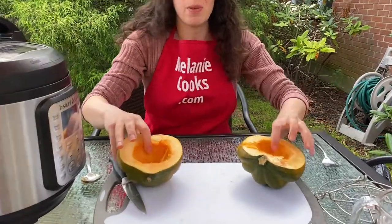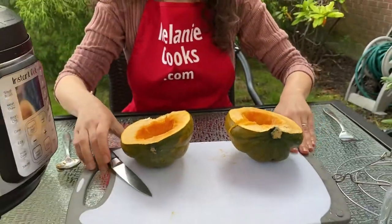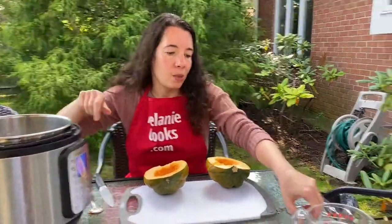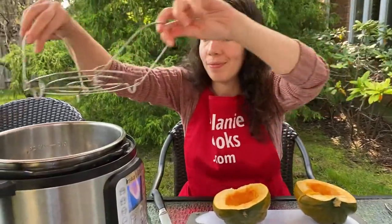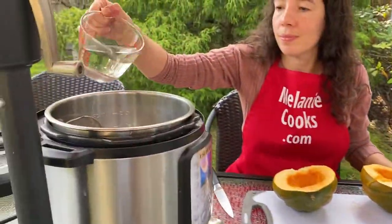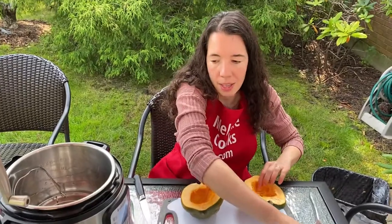Now when the seeds are removed, let's put the squash and water in the Instant Pot. Let's open the lid and insert the trivet that came with the Instant Pot. Now let's add one cup of water and add the acorn squash.